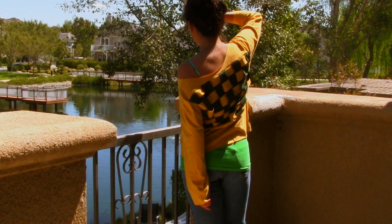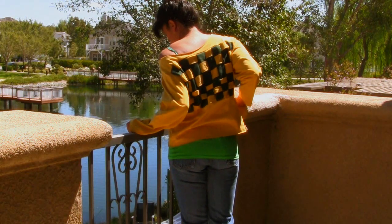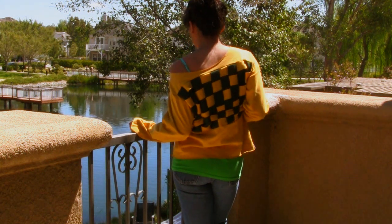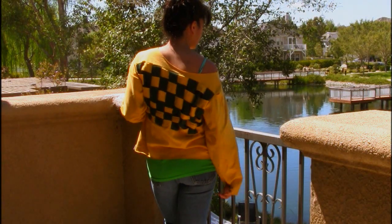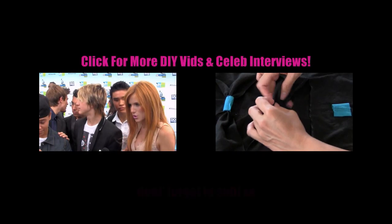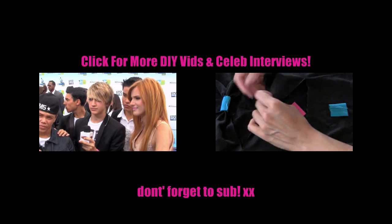And now you have a weave back top. This is how it looks from the side, and here's the front. Click on the videos below to check out more DIY videos and celebrity interviews, and don't forget to subscribe to The Green Girls dot com.